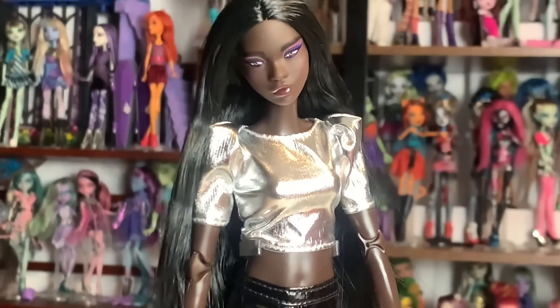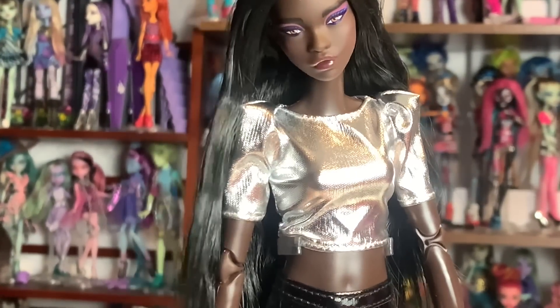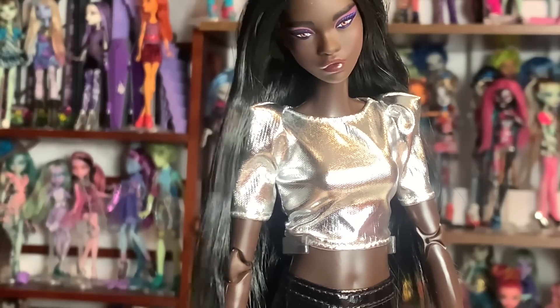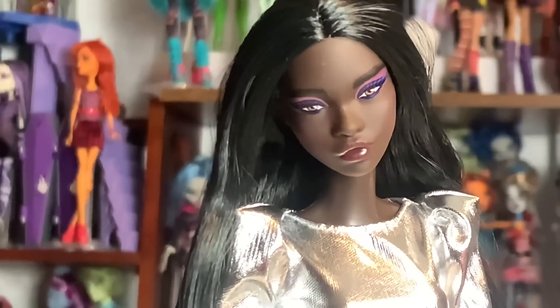She has a middle part in her hair and I really, really love the saran hair. I'm so glad Mattel still sometimes uses saran hair because I really love it. Her face — I have no Barbie dolls with a face remotely similar to this. I'm thinking it's just the screening, though I'm not sure if this is a new face sculpt.